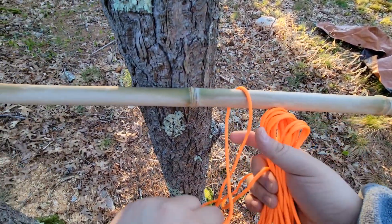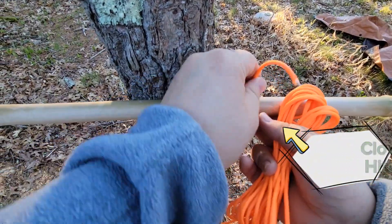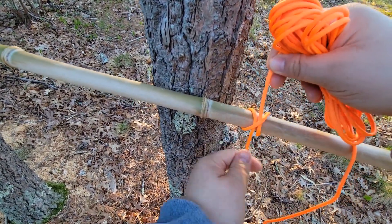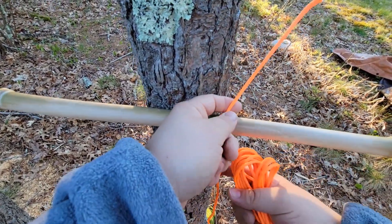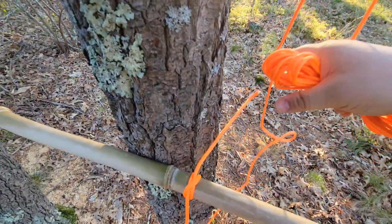You guys all remember the clove hitch — I've got a video on that. So go ahead and tie your clove hitch like normal. I like to give it a little extra tag and slide it in. It's gonna move around a little bit, but with this extra tag we're gonna make sure it holds.